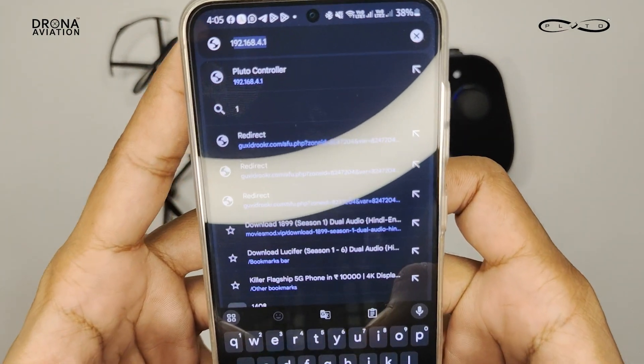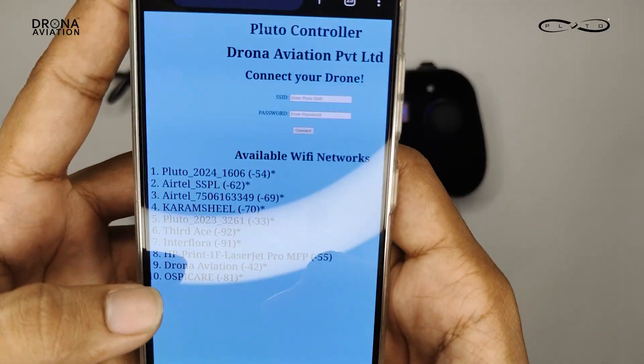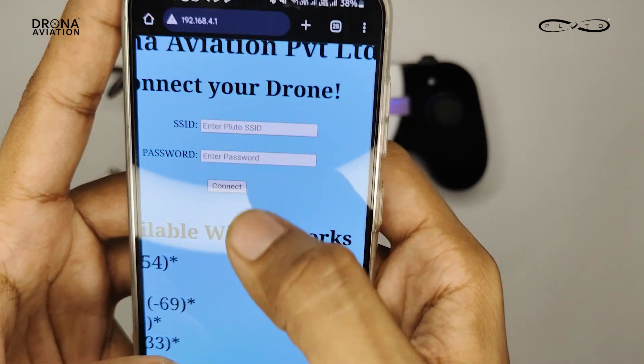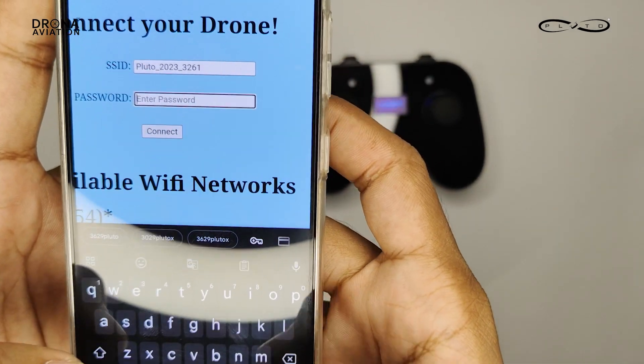You can see we have the Pluto SSID over there. We will now copy the SSID of our drone and paste it inside the text box. Similarly, we have to enter the password for our drone.